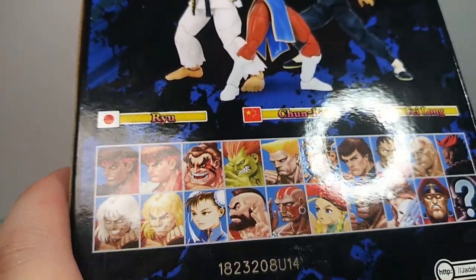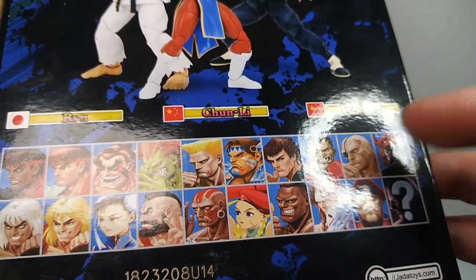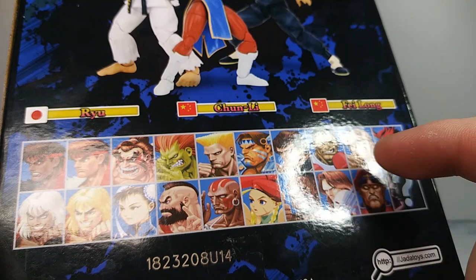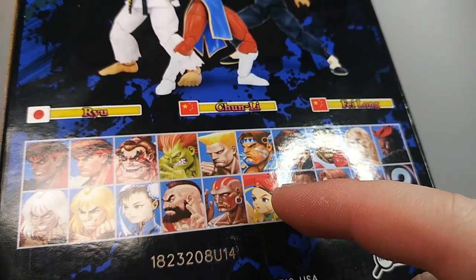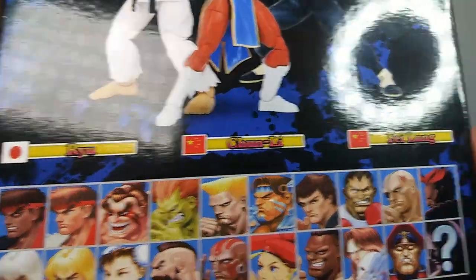I'm not going to get that many characters, but of course Akuma — he's one of my favorites — and Bison, another one of my favorites. Maybe Sagat depending on how that turns out. Kami probably, and then Ken, and that's it. Those are my favorite characters.